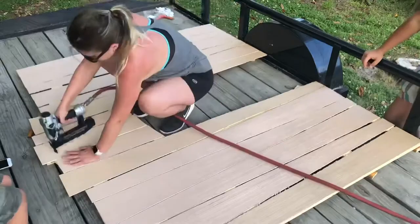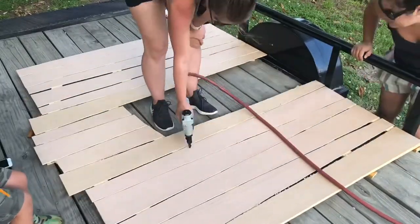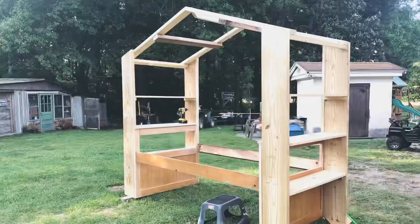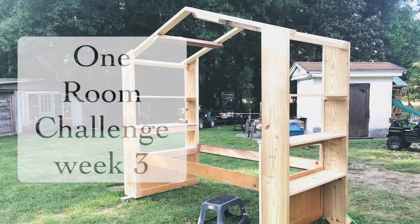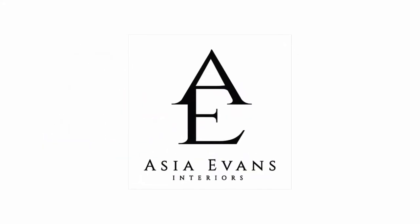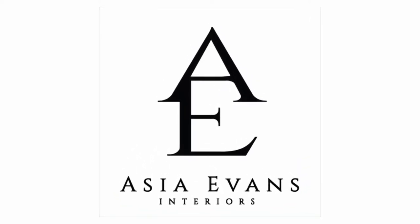By Sunday afternoon we had definitely had enough of the heat, so we decided to call it quits. Looking at the weather, it really wasn't looking good for the week, so this is where I ended for week three. Stay tuned to see more. Thank you for watching. Check out more at AsiaEvansInteriors.com in the blog portion of my website.